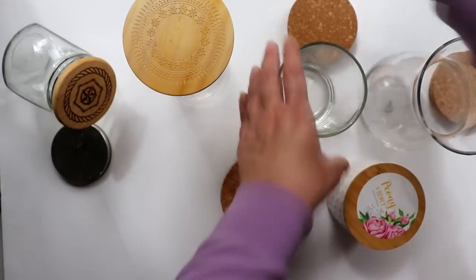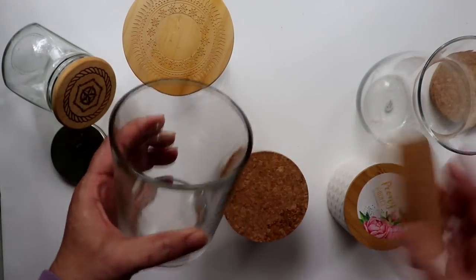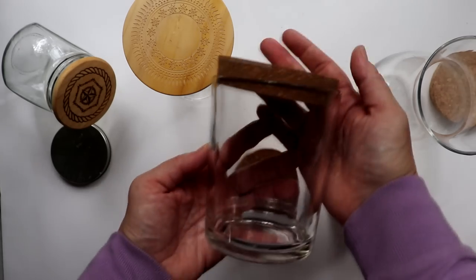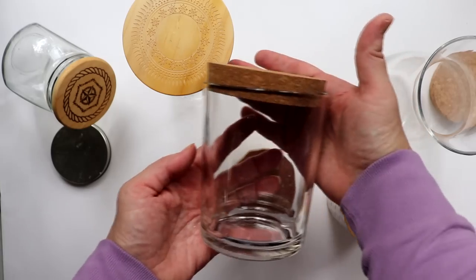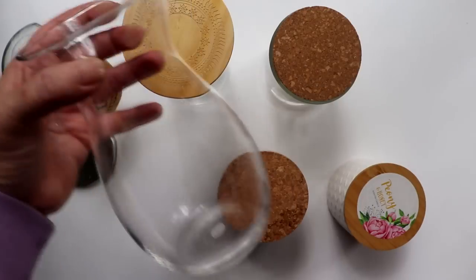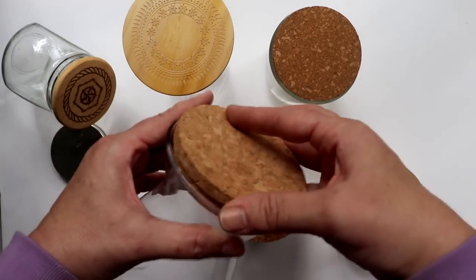This mid-sized glass container once held a candle itself, but did not have a lid. However, the cork topper from another candle fits it perfectly and now will be repurposed to hold and display my bath fizzes. And this hourglass vase from a one-time flower arrangement pairs perfectly with this cork lid, again from a previous jar candle.